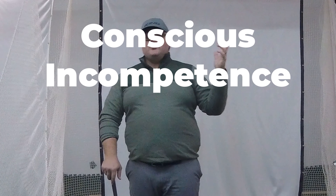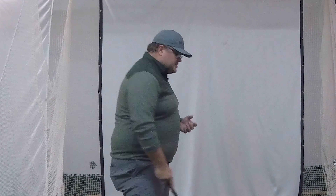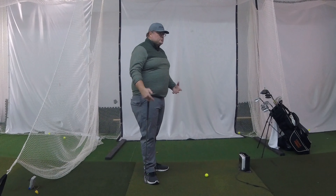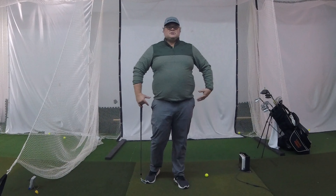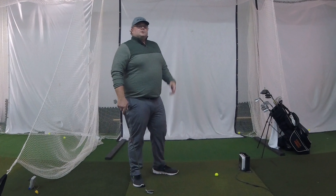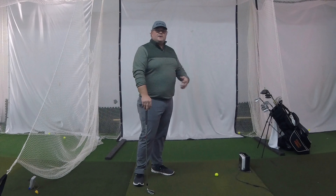Once you've gotten your help — gone to a lesson, watched a video tip — and you want to implement it, you move to the next stage: consciously incompetent. You know what you have to do, but you aren't able to do it yet. This is where most people get to. Let's pick a swing flaw I see most people have to work on — that's going to be early extension, where the body thrusts into the ball. They want to work on getting their body to push away instead.